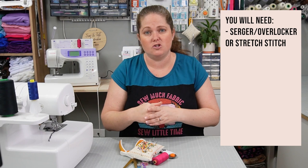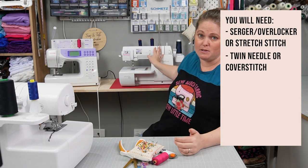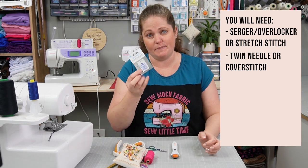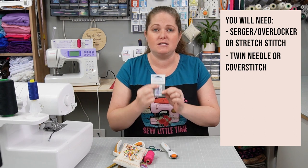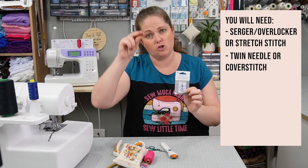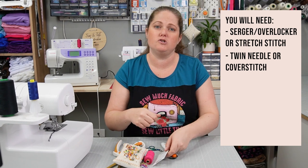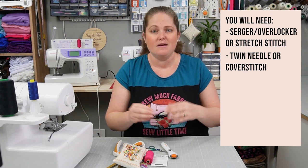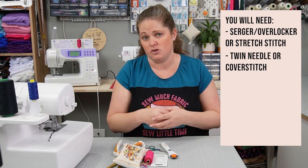For the neckband you need to secure it down, so you can either use a coverstitch machine — I use my Baby Lock Euphoria — or if you don't have a coverstitch you can use a twin needle. A Schmetz twin needle has two needles coming down from a single shank, and most domestic sewing machines can use one — just check with your brand. It gives two rows of stitching with a zigzag at the back for extra stretch. I do recommend top-stitching around the neckband as it helps keep it all down and looks much neater.